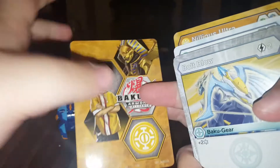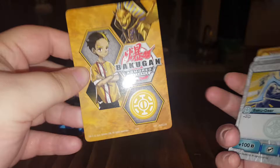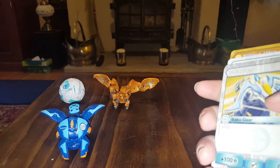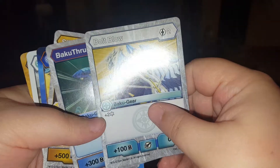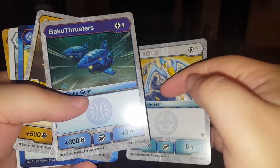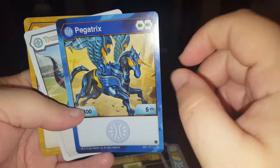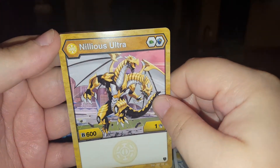I can't remember his name. I think this is like series two of the show, so I won't have seen these guys anyway. So we've got that guy. That is also a magnetic card, so that's going back into the old days. And we have all of these cards. So we have Bolt Blow, which is the move card — this is like Dinosaur King. Baku Thrusters, and Silent Spears, for like move cards. Then we have the character cards — so we have Pegatrix, the unicorn Pegasus. And we have Trox, the T-Rex. And Nilyos Ultra, the two-headed dragon.